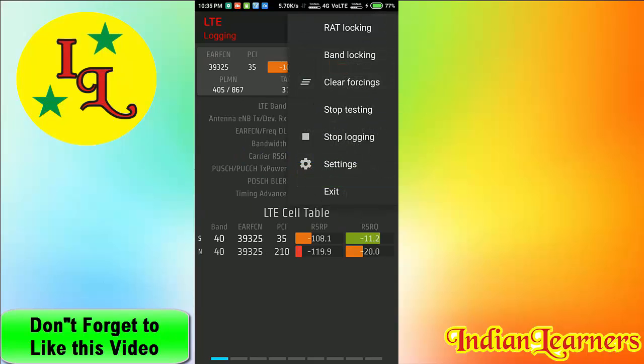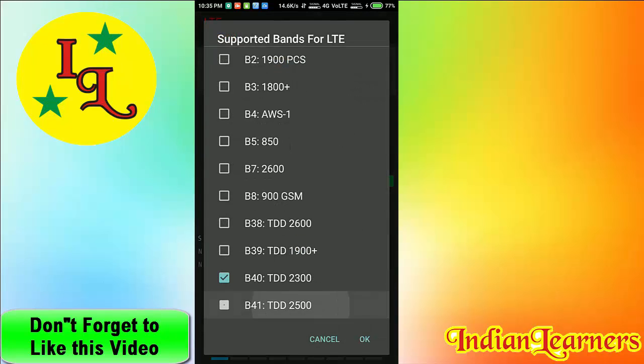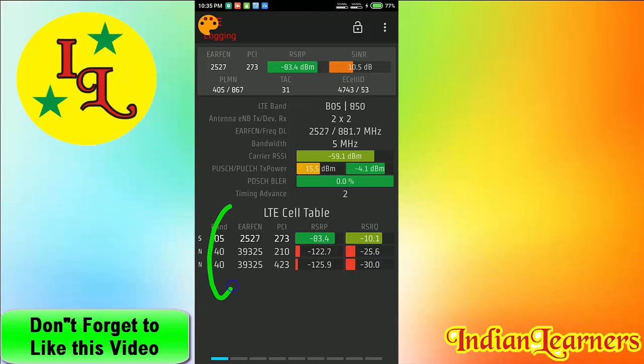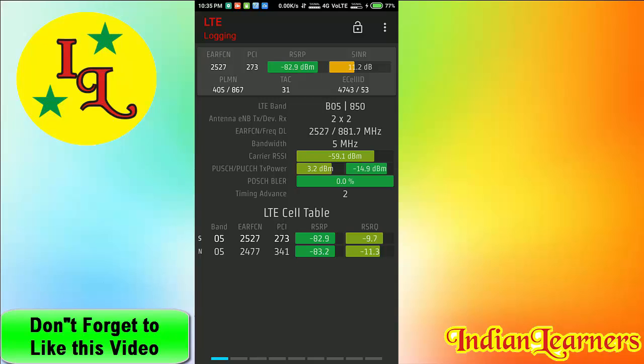Now I will show you how to change the band to a different option. I need band 5, which has the best coverage. See — the band returns from band 40 and now only band 5 signal is coming.